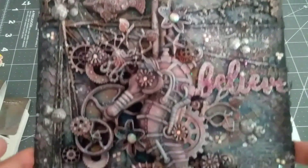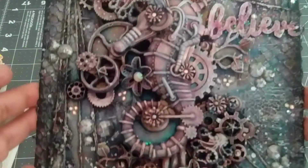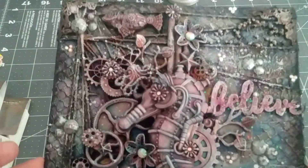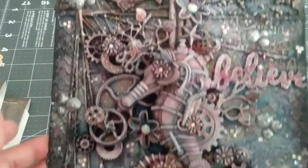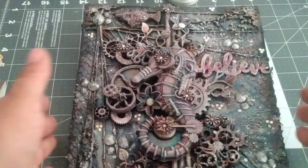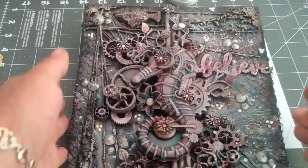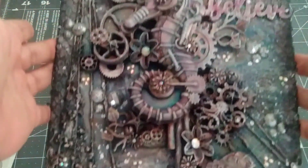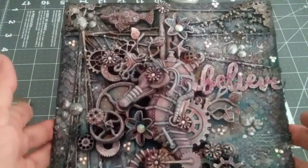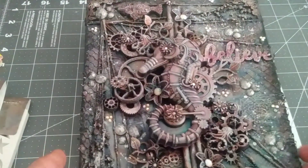I love how it came out. I was really stuck on this one at one point because it looked like everything just drowned together, but I saved it like I always do. Then I went ahead and watered down a little bit of white gesso and just did little splats in different areas as you can see.